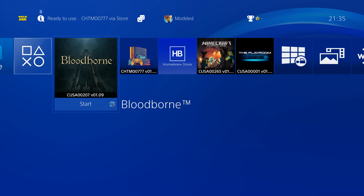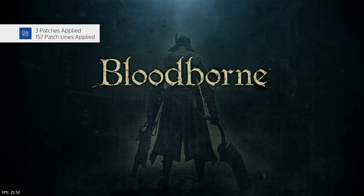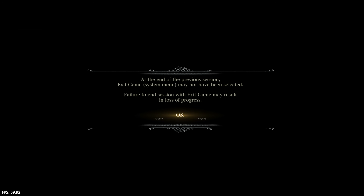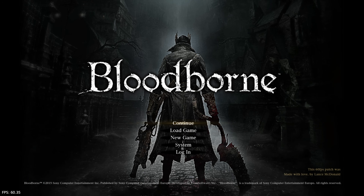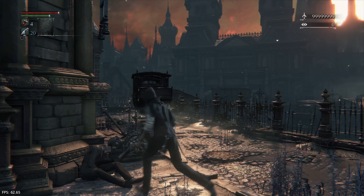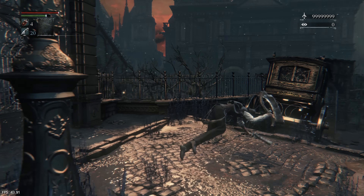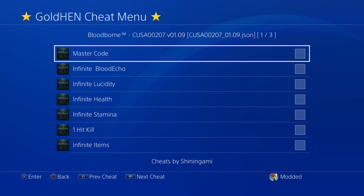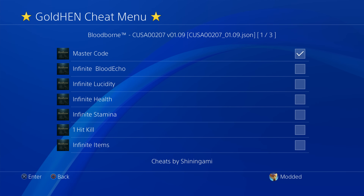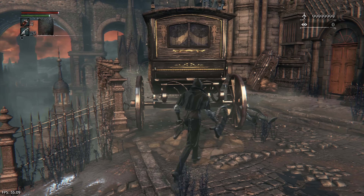Now to show all the changes applied: if I launch Bloodborne — which we applied patches for — we get our FPS counter showing up from the overlays and we get the patches applied: three patches, 157 patch lines. It skips the intros and gets us straight into the game. We have the 60fps patch applied from Lance McDonald — Bloodborne famously only runs at 30fps but you can unlock 60fps on a jailbroken PS4 if you lower the resolution. I can also hold down the share button and all the installed cheats appear: master code, infinite blood echoes, infinite health, one-hit kill.